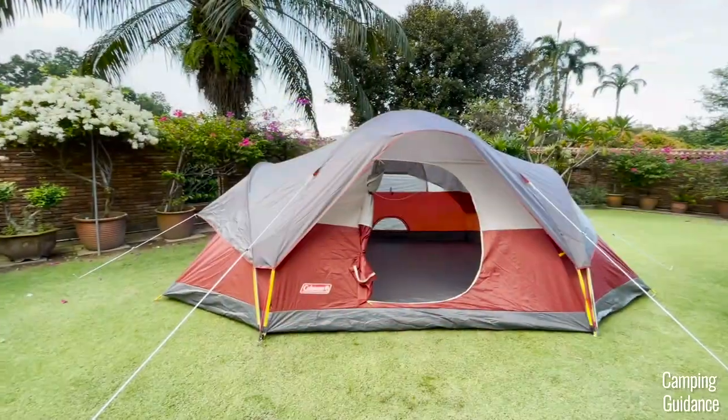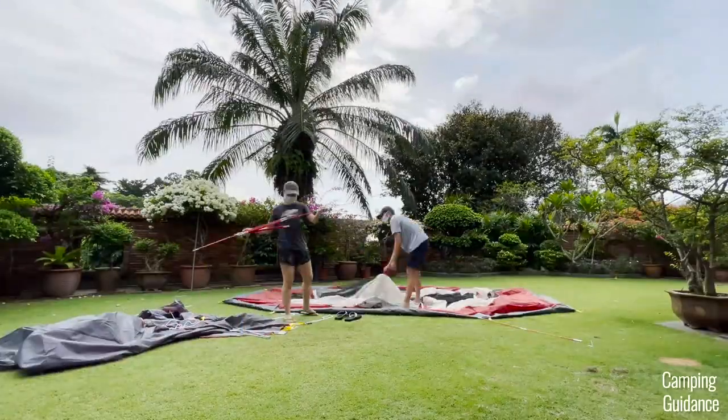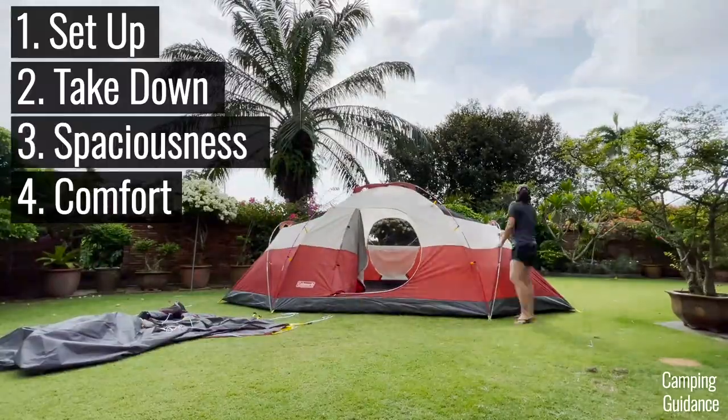In this video, we'll be testing this Coleman Red Canyon 8-Person Tent for its ease of setup, takedown, spaciousness, comfort, and more.